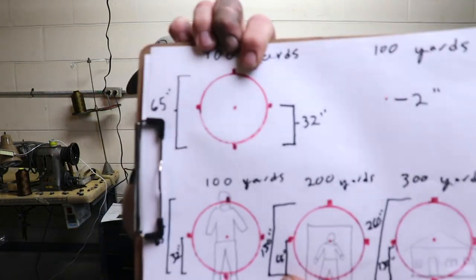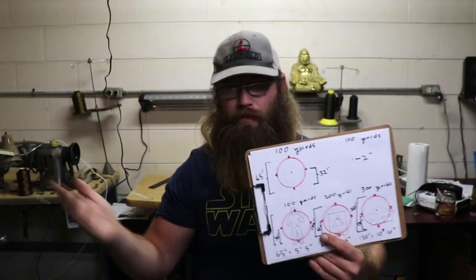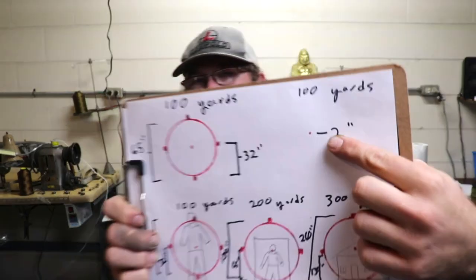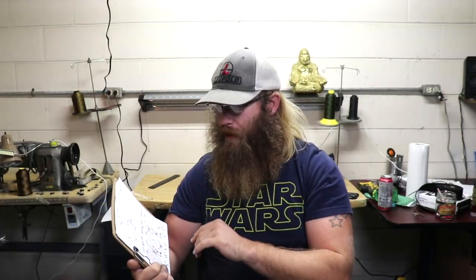Now let's talk about the reticle. There are two different reticles you can use: the two MOA dot in the center with a 65 MOA ring around it — that should look familiar, that's what EOTech looks like and Holosun has been using them for a while — or you can switch it to just a two MOA dot. MOA means roughly one inch per hundred yards.